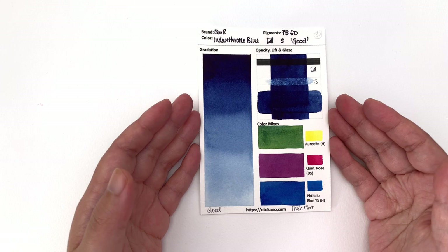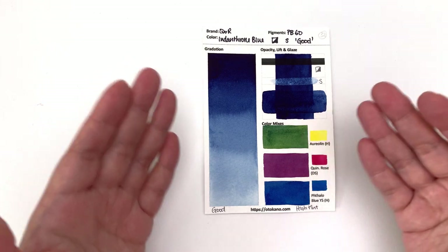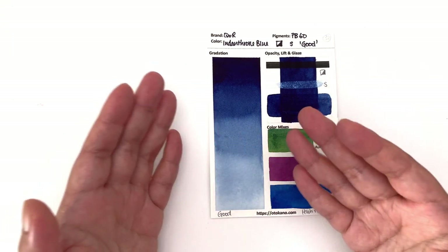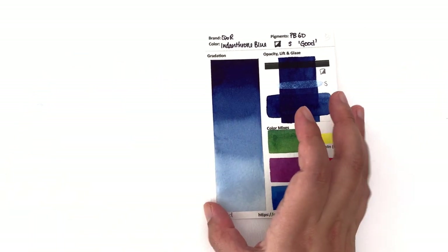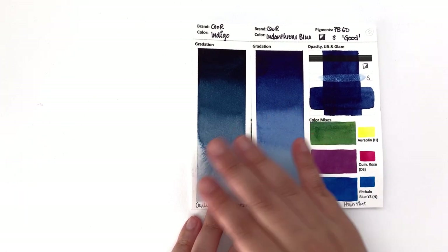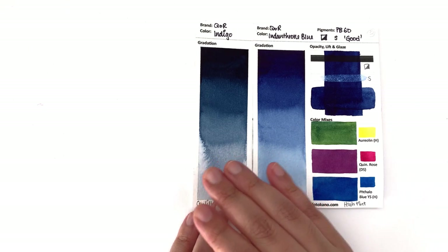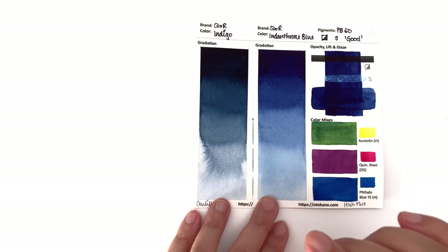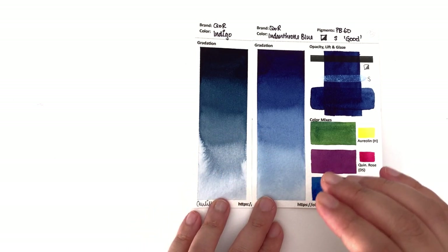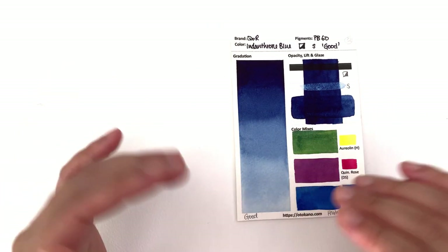Then we have the indanthrone blue, which is still a pretty intense colour but not quite as intense or as dark as the indigo. It is definitely closer to an ultramarine blue than to an indigo — it's the middle colour. Most of the time you find either indanthrone or indigo on somebody's palette, not both, because they're pretty similar. Although with Core, there's a bigger difference between indigo and indanthrone blue than I've seen in other brands such as Daniel Smith, where these two colours are more similar. So you might find room for both, but I tend to have either indanthrone or indigo on my palette.